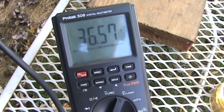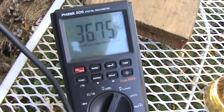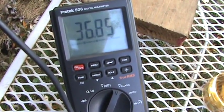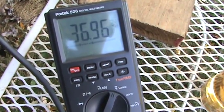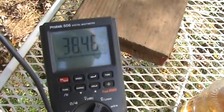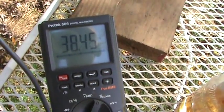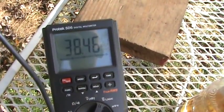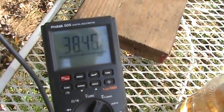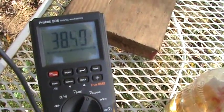36.5 and still going up fast. 36.7, 36.9, 37 — I'll be back in a minute, let's see how high this goes. We're up to 38.5, just hit 38.8, now it's starting to come back down a little bit. I never know if this thing is going to go up or down. It's kind of staying around 38.5 now.